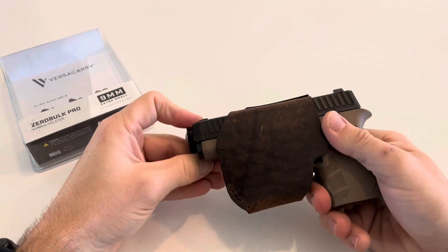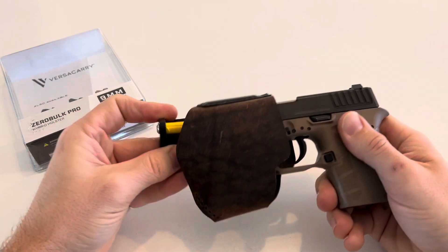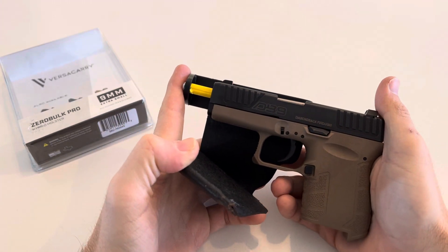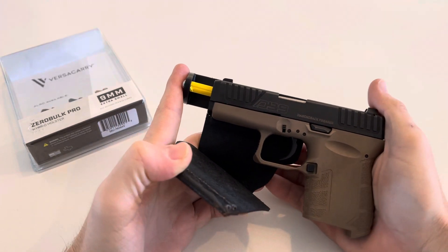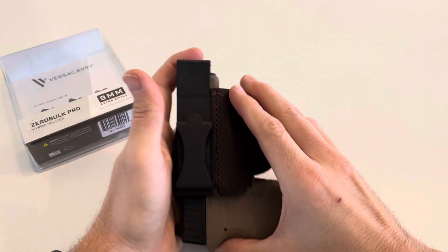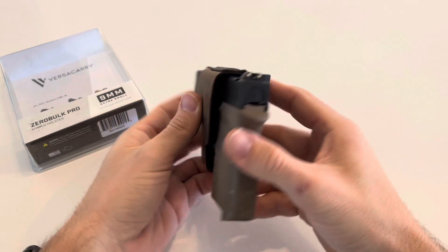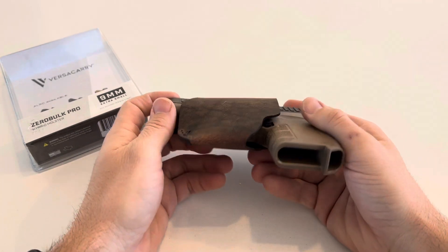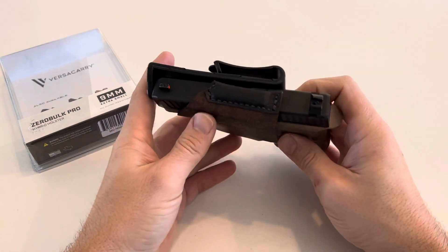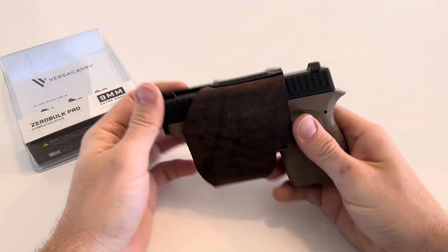Overall, the pull is getting better and better every time — it's still pretty tight right now, but I know that'll take a little bit of time to wear down. This is the Diamondback 9 Gen 4. Slides on, very low profile, which is what I was going for. Very light, fits all your regular belts. So far, so good. Can't wait to try another one from Versacarry. This is the Zero Bulk Pro 9mm Extra Small — had it for a couple weeks, like it, it's great. Hope you guys enjoy.